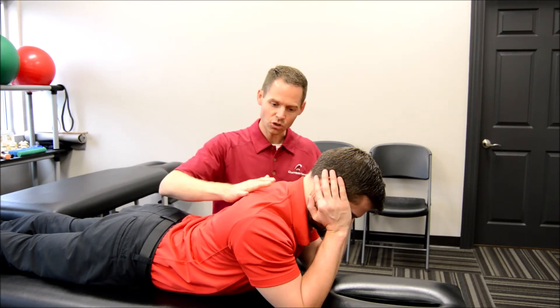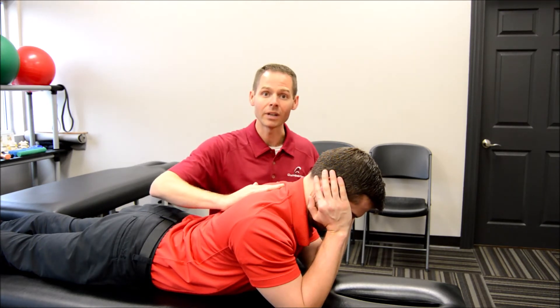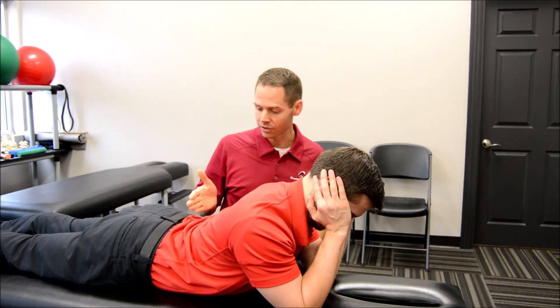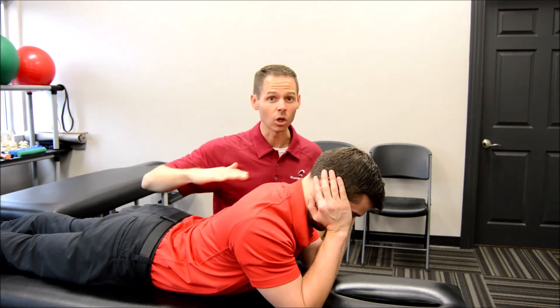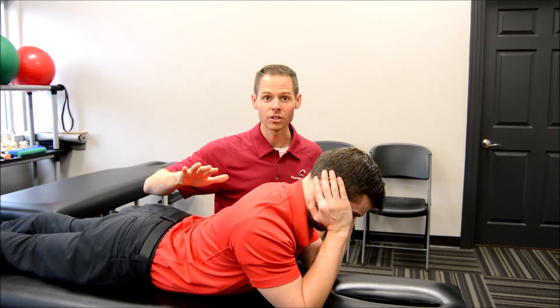You should feel a stretch kind of opening up the chest side and extending that middle back. You should not feel sharp pain in your low back, and you should not feel a pinch in the back side of your neck. If you do, keep that below a three out of ten — if it's above a three, you're not ready for this yet.